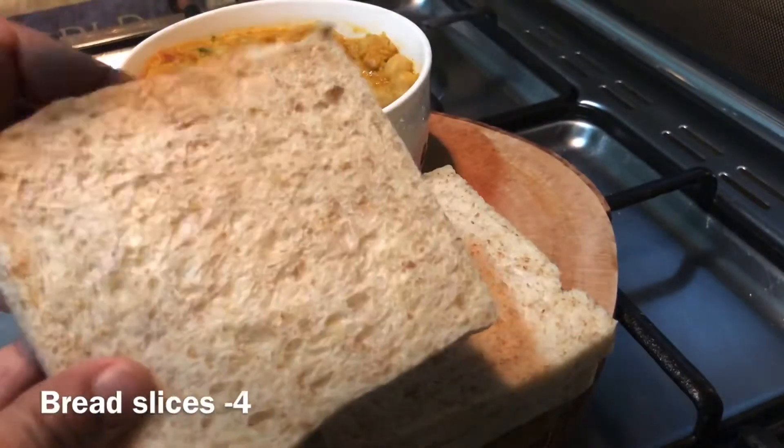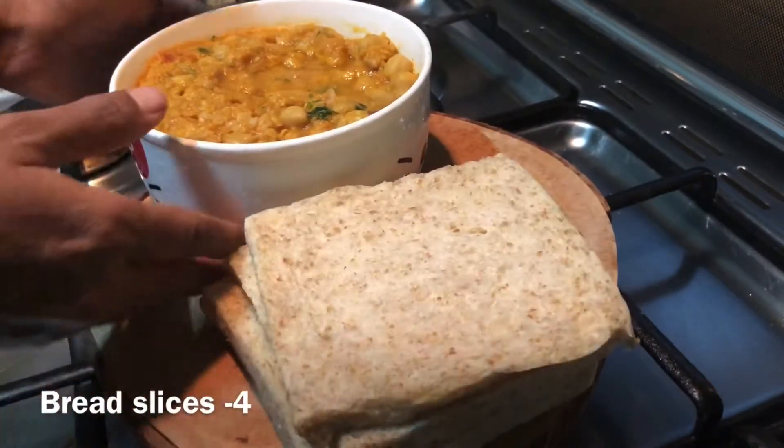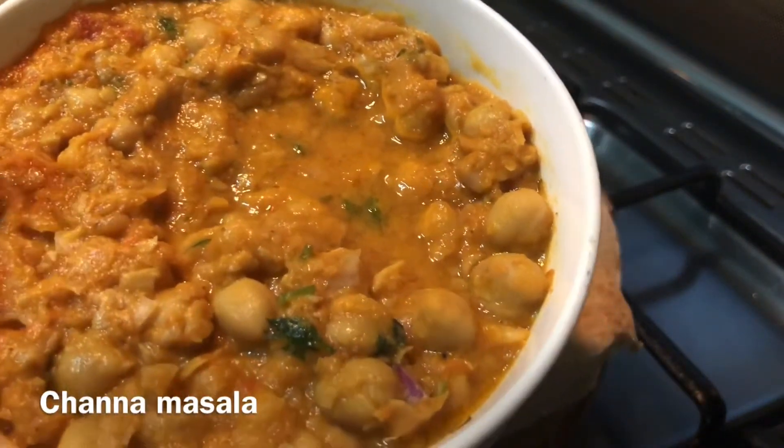Let's see 4 slices of sandwich wheat bread. You can use regular bread. We can use Channa Masala. There is a link in the description.